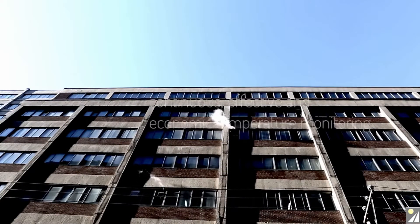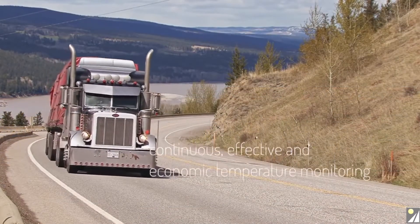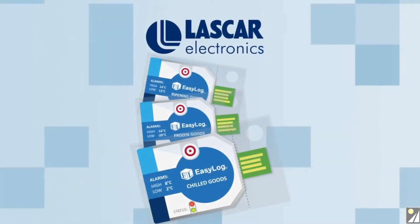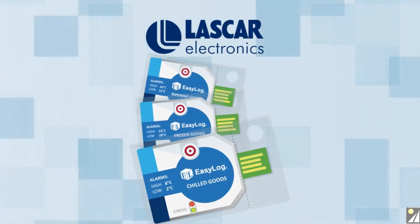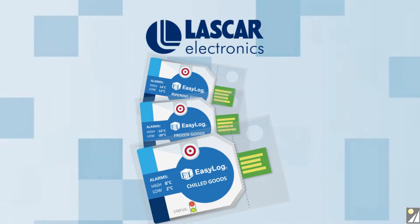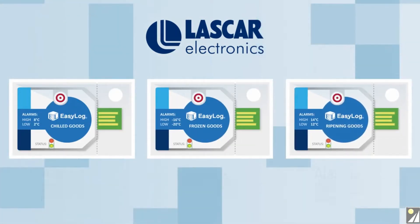To support the need for continuous, effective, and economic temperature monitoring through the cold chain process, Lascar Electronics has developed the ELCC range — a family of three loggers providing long-term temperature monitoring throughout the cold chain process with pre-programmed sample rates and alarms for monitoring chilled goods, frozen goods, and ripening goods.